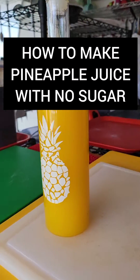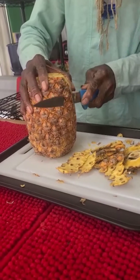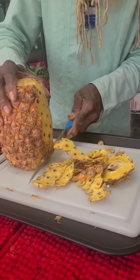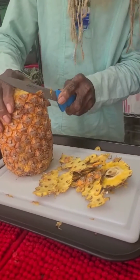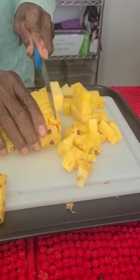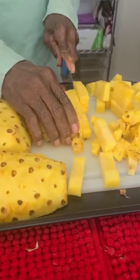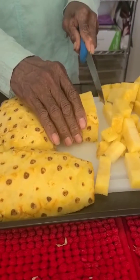How to make pineapple juice — it's quite easy. The first thing we're going to do is cut off the skin of the pineapple, just the skin, because we don't want to waste the pineapple. After that, we're going to slice up the pineapple and cut it because we're preparing to put it into the blender.